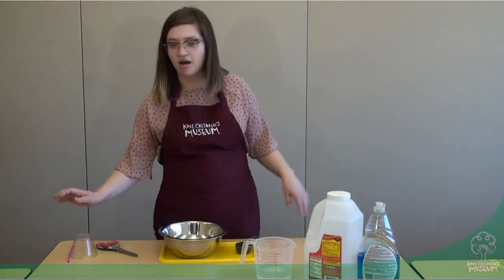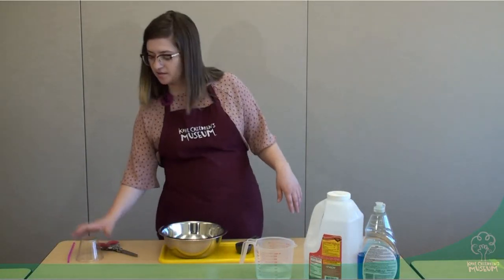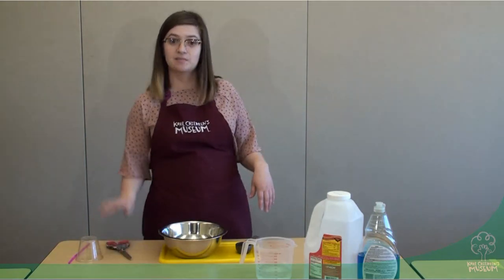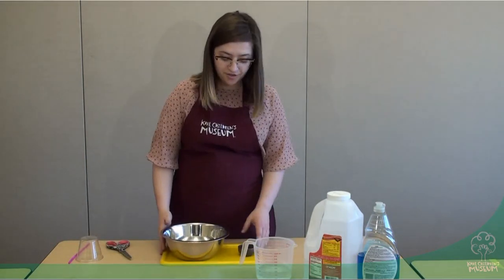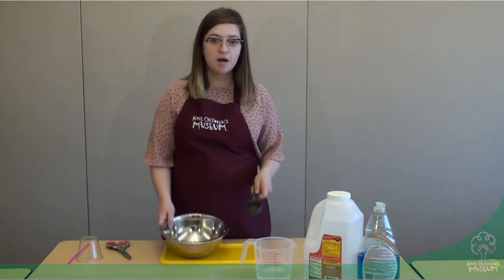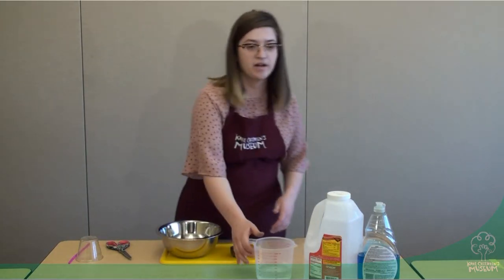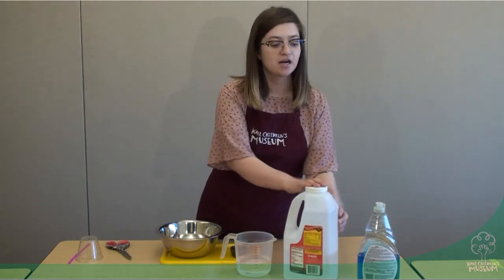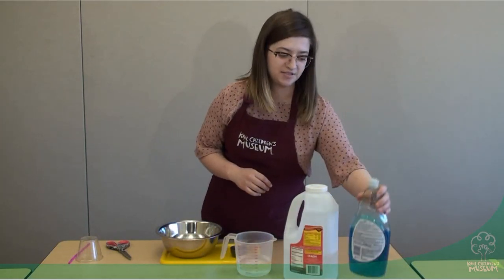The things that you're going to need today are a clear plastic cup, a straw, a pair of adult scissors — we're going to need some adult help for this part. You'll also need a measuring cup and a mixing bowl, one and a half cups of water, a quarter cup of light corn syrup, and one and a half cups of dish soap.